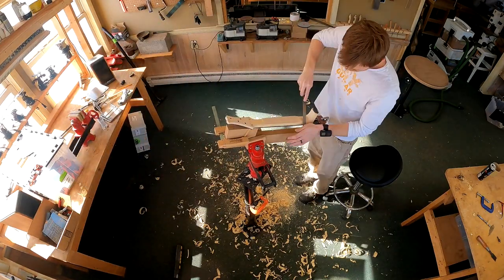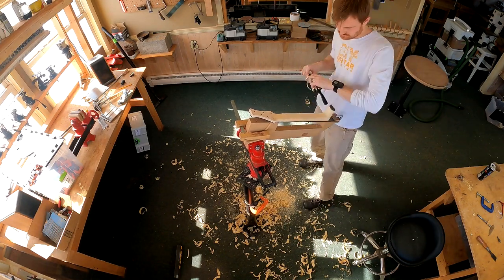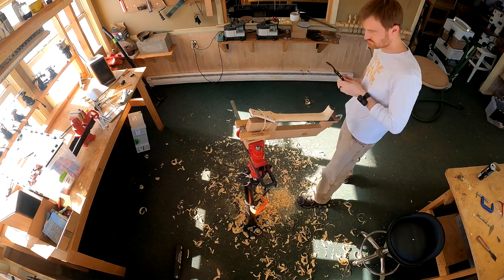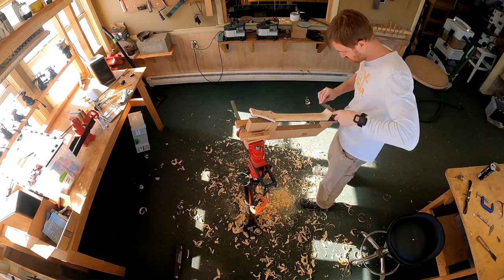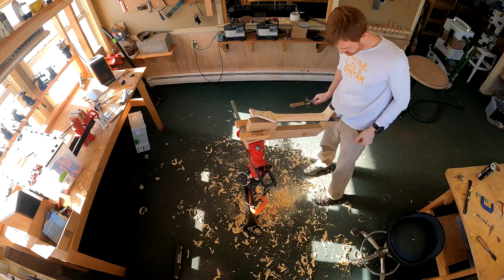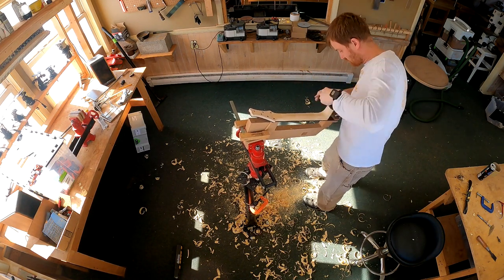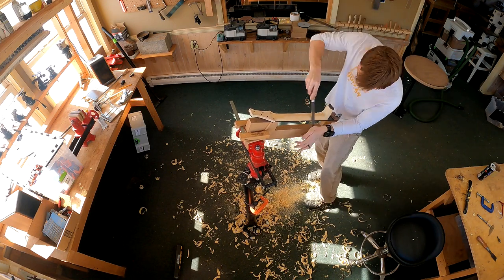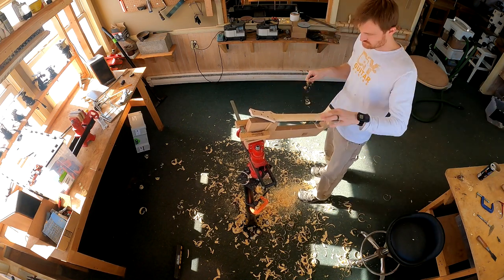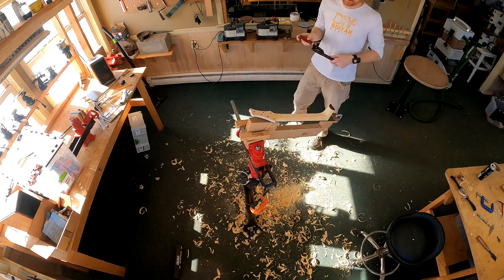Once I've done a little shaping to those two areas, I turn my attention to the neck shaft, using a spokeshave to carve the many facets that will make up the contour of my neck. Then I return to the heel and the cheeks of the headstock, and back to the neck shaft again — it's really a dance between these three areas. I never want to take any one area all the way to completion at once. I want to maintain an equilibrium between them so no area gets too far ahead of the others.